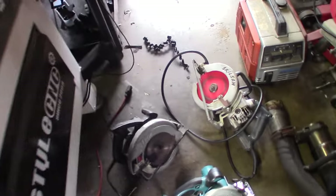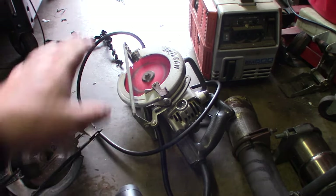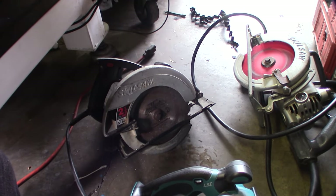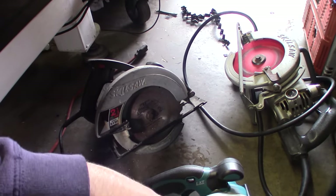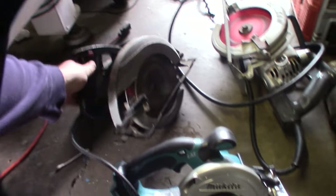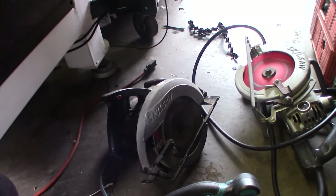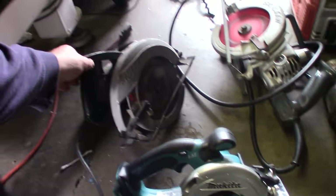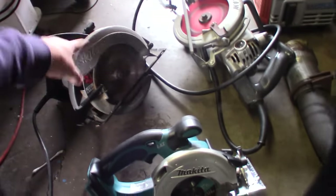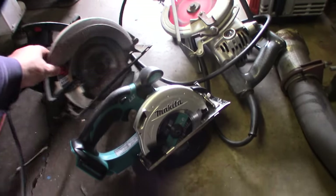Alright, so that's my Mag 77. I bought that on OfferUp — I wanted an American-made circular saw. This other one was one of the first electric tools I ever bought; I was like 15 or 16 doing handyman work for some guy during the summers. I haven't used this thing for years and years, but I don't get rid of it because it brings back memories from when I was working as a kid.